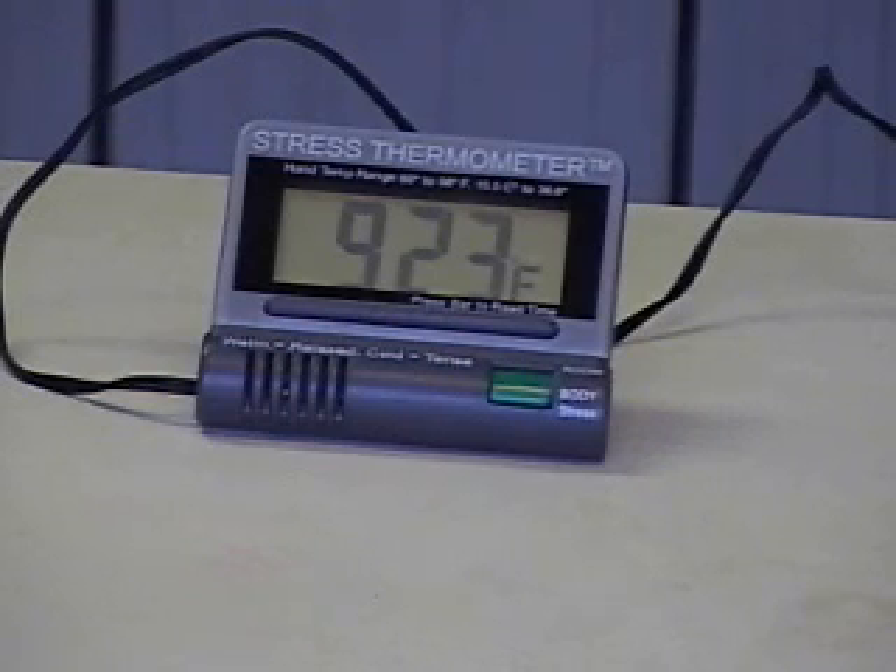And now you can see the temperature continues to go up — now we have 92.3 degrees. I'm going to be silent for a minute or so and see if I can make the temperature go up any more by relaxing.